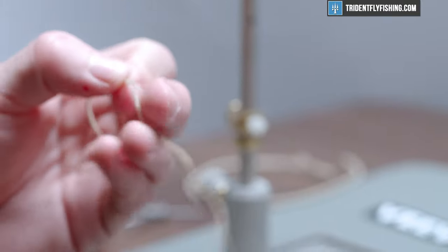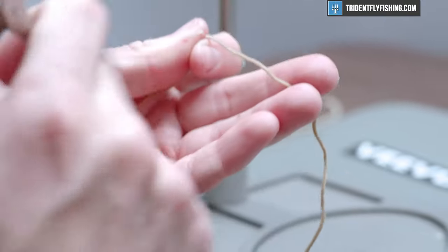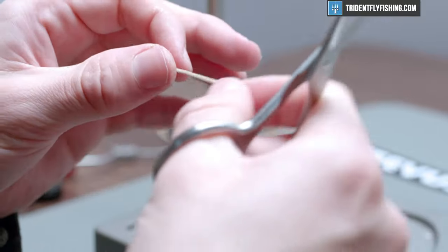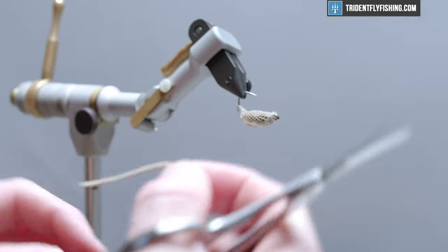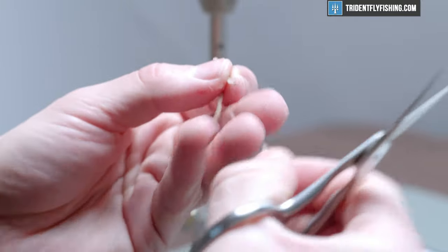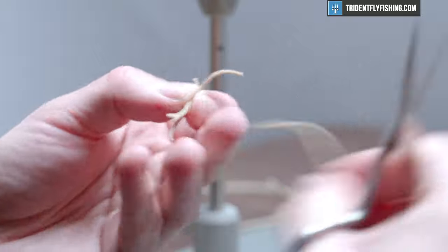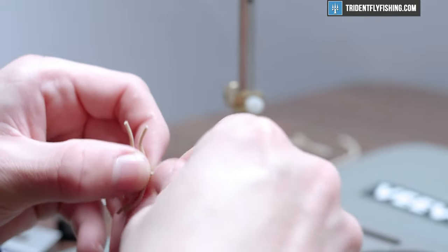Now that the body is complete, we move into some ultra chenille — micro size, color tan. We're going to create our claws as well as our legs with this. We need three pieces about an inch long — maybe a little over an inch — for the rear legs. Measure them out to be about the same size; they don't have to be 100% equal, just use that as a guide.